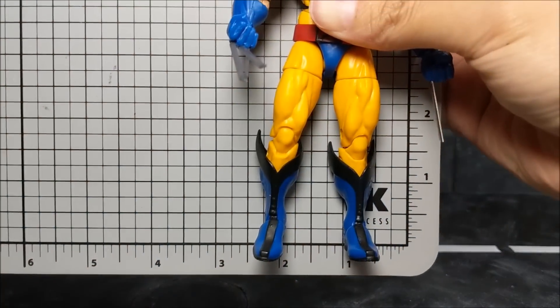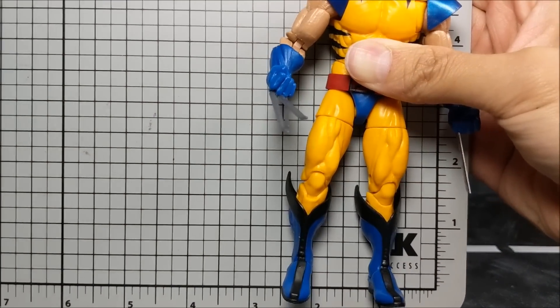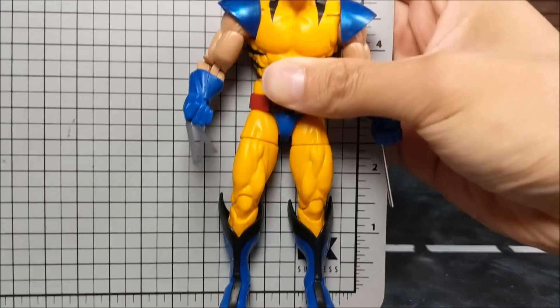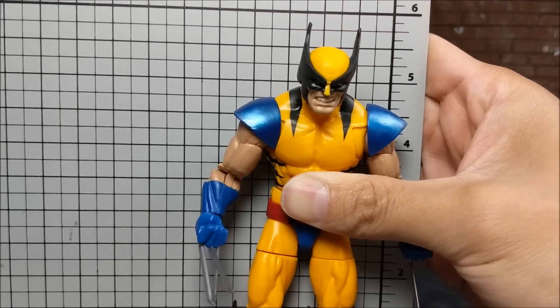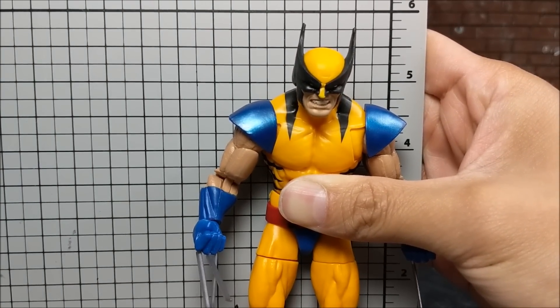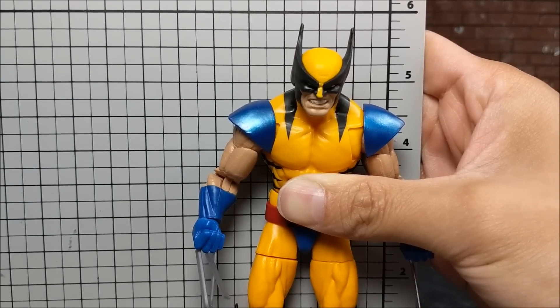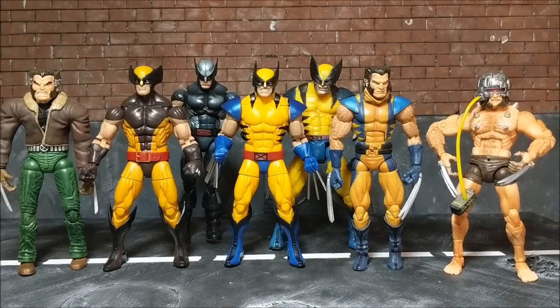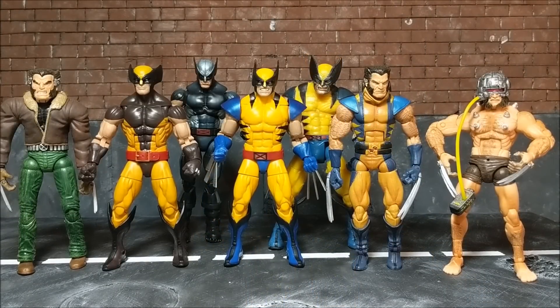The main concern with most Wolverine figures, since he is a shorter character, is the figure's actual height. Measuring this one here, he is almost six inches — five and three-quarters with the ears. Here's a size comparison to some other Wolverine figures I have laying around.